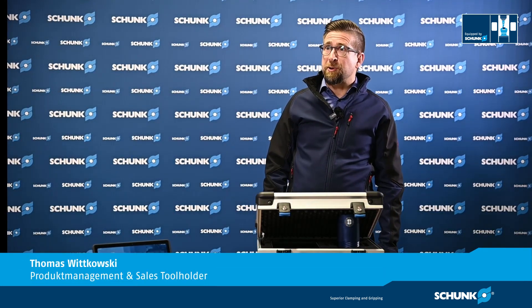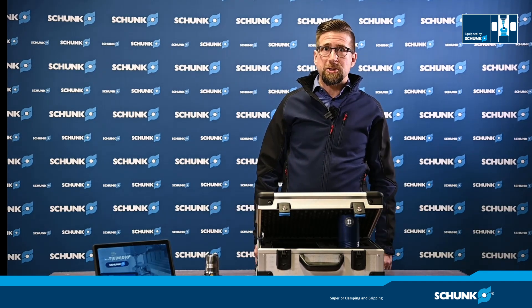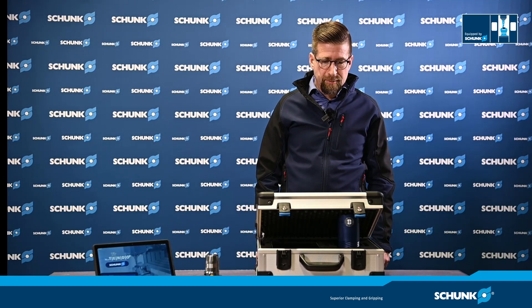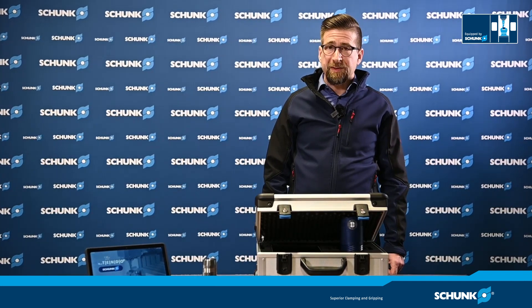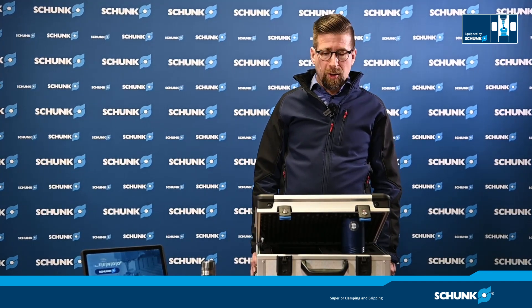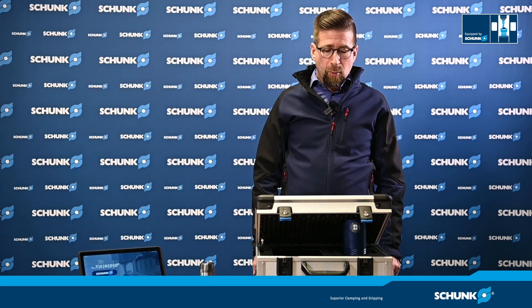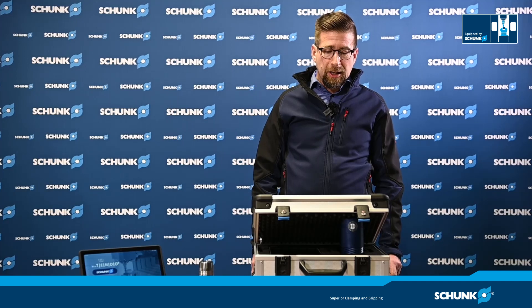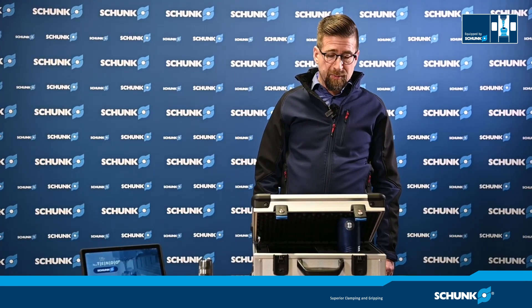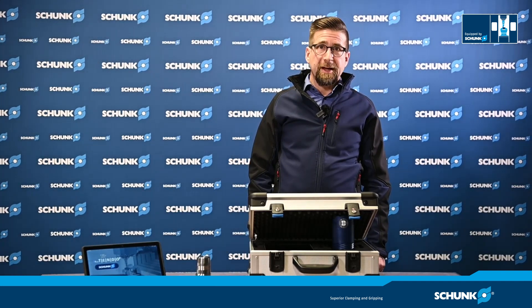Thanks for the introduction to the iTendo 2 Pad. The iTendo 2 Pad is a package for process visualization and process optimization without machine integration. In mid-2022, the next package — iTendo 2 Easy Connect — will follow, with simple monitoring and the possibility to forward the iTendo signal to other systems. In early 2023, we plan a third package with full machine integration, process monitoring, and cloud connectivity. Today we learned how the iTendo 2 Pad works, and in further films we will show applications and process optimizations with the iTendo 2 Pad. Thank you for your attention.